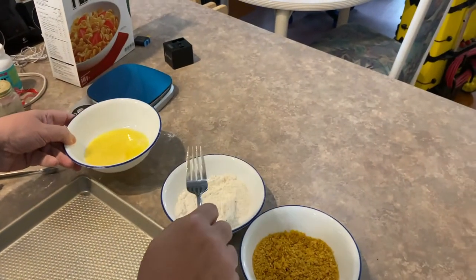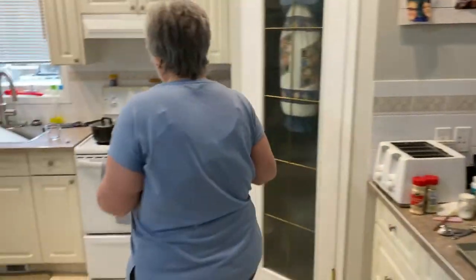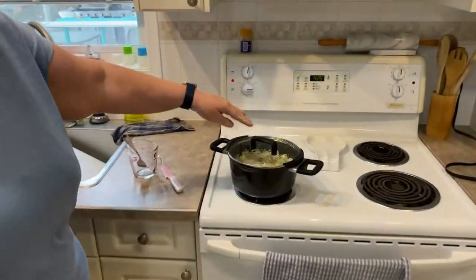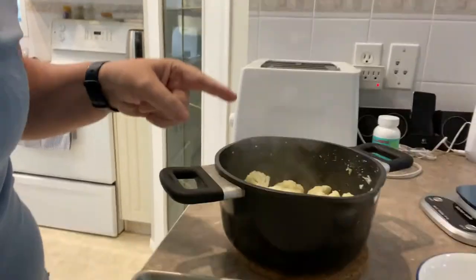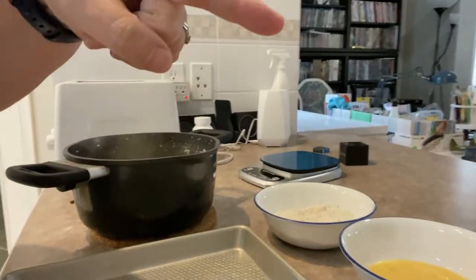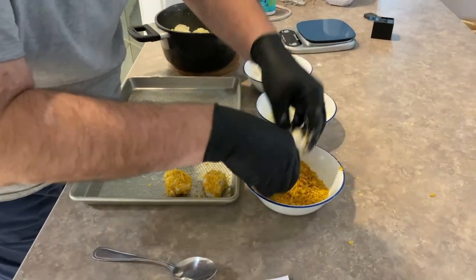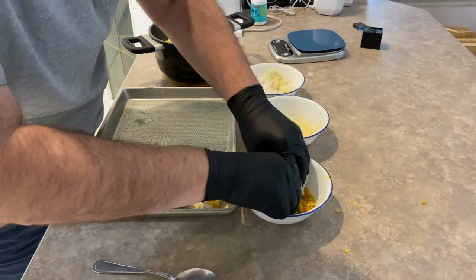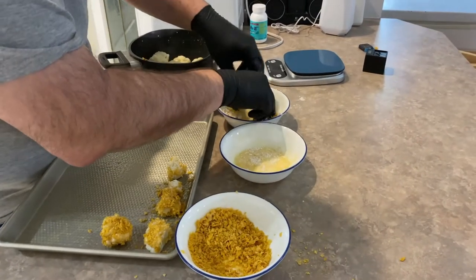The assembly process: coat with the flour mixture, coat with the egg, and then drench in the cornflakes. We're just waiting for this to boil and then we will assemble them. It's very hot, so my husband has graciously offered with his gloves to do it. He's doing two at a time — flour, then egg, then the cornflakes mixture. He's a superstar.